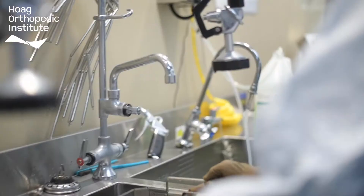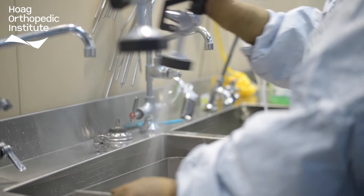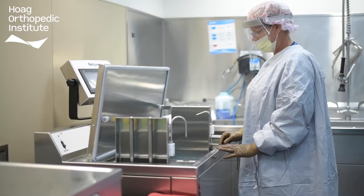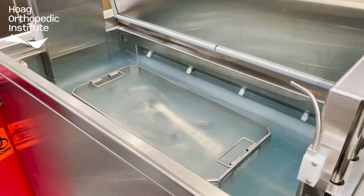Once all the bio-burden has been removed, the instruments are rinsed and moved on to the next step of the process: ultrasonic cleaning. It is in this process that the remaining biofilm that cannot be seen by the human eye is removed. An ultrasonic cleaner works by sending ultrasonic waves through the water. These waves create tiny unstable bubbles that, when in contact with the instruments, implode and remove the residual biofilm.